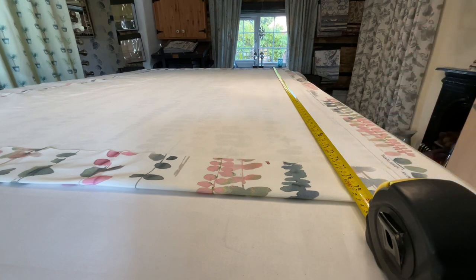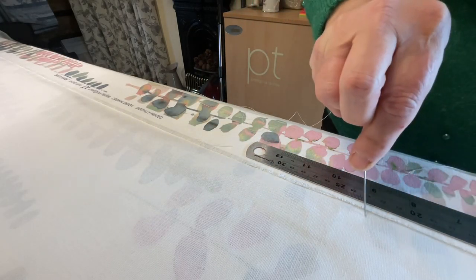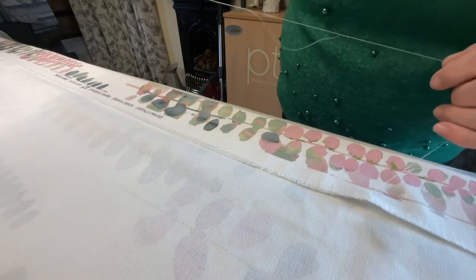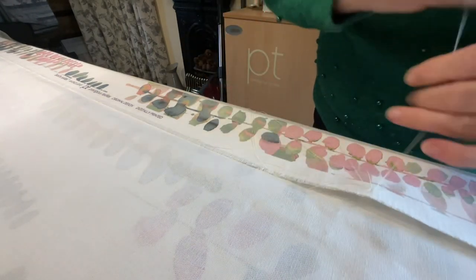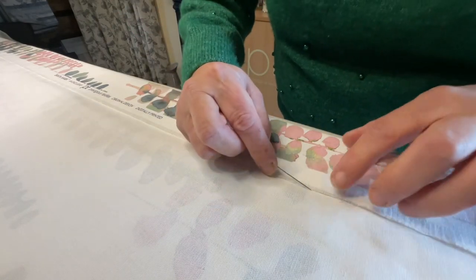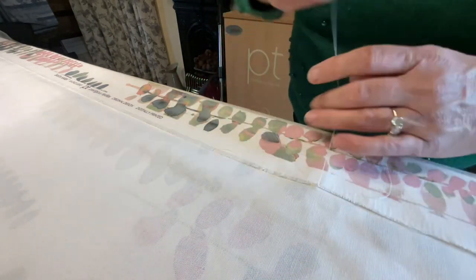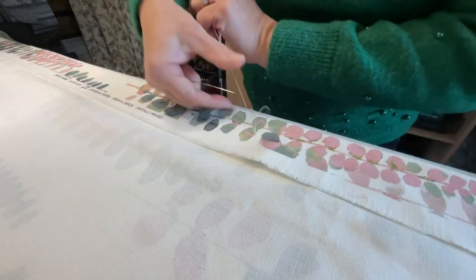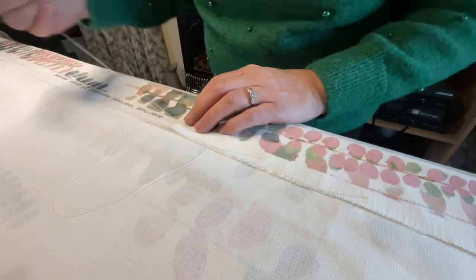Now I'm going to work on the sides of the curtains and start putting the herringbone stitch in to keep it in place. I've measured from the top and worked myself down to about seven inches, which is the size of the buckram, giving myself a little bit of room. I'm casting off and then doing the herringbone — not too small, but enough to keep it nice and secure. It's basically into the selvedge and then a couple of fibres into the curtain, back into the selvedge, making little triangles. You do that all the way down to the bottom. This is all done before the lining goes in.